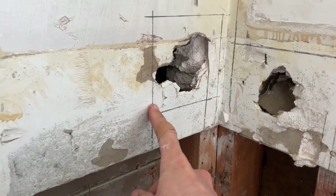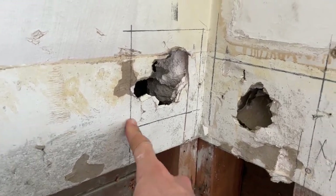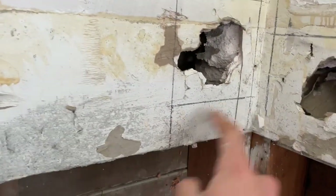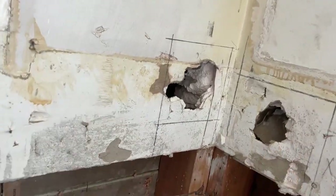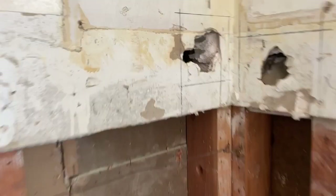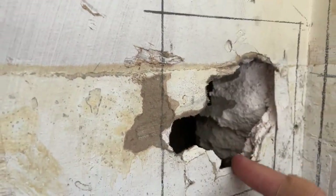The very first thing you're going to do, ironically, is actually make this hole bigger. What I do is come in with a level like this, and basically draw out with a pencil some square lines. The reason for this is because it's a lot easier to cut patches for drywall that are perfect squares than to try to cut some drywall with an irregular shape like this.